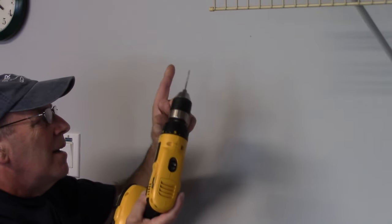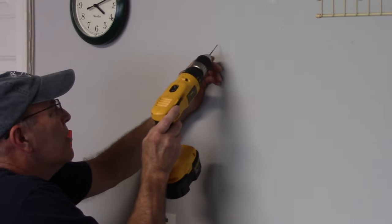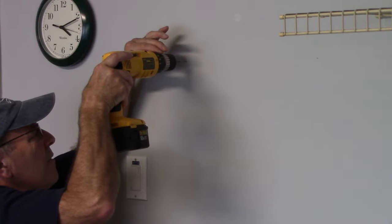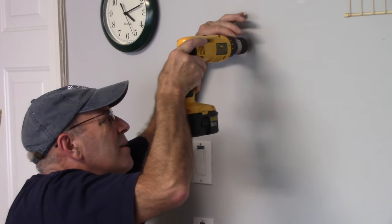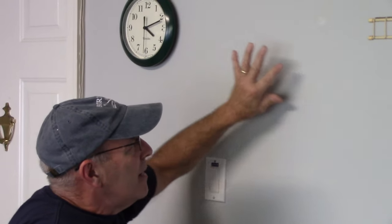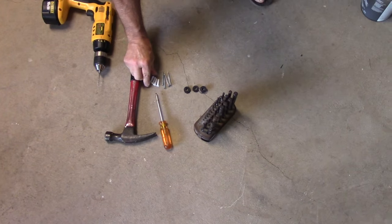Now we know there's no beam here, but if you weren't sure, you would do the exact same thing on the other side — put your drill on that mark and drill very little, very slowly. You see how that popped into the wall and went in? So now we know there's no beam in there either. Since there's no beam here and no beam here, then for sure we're not going to have a beam here or here either. Now that we've confirmed there are no beams behind there, we need to put mollies in the wall.